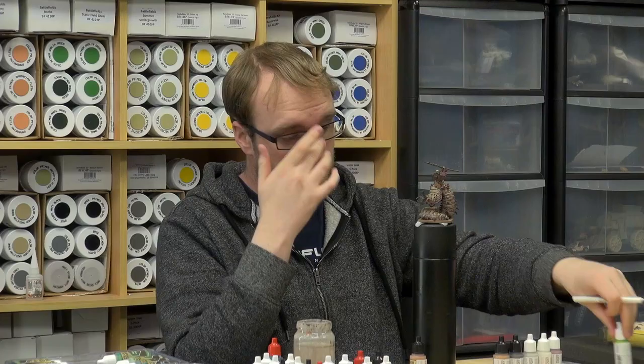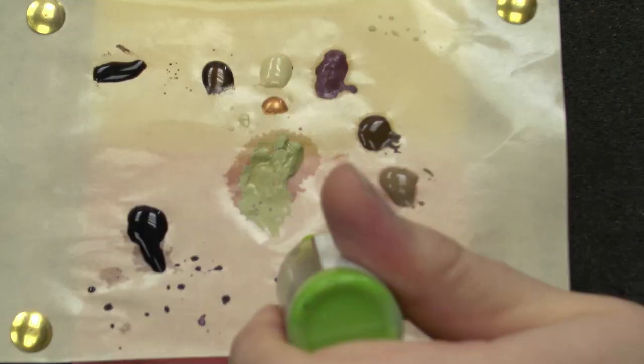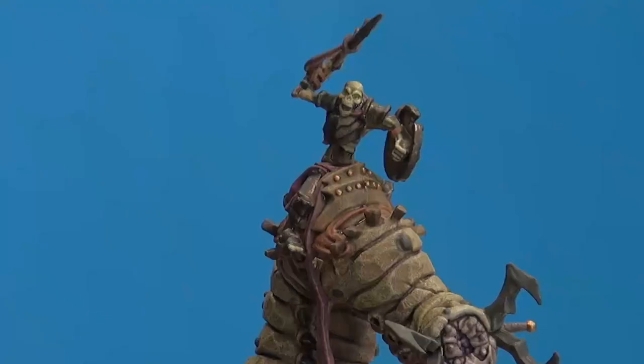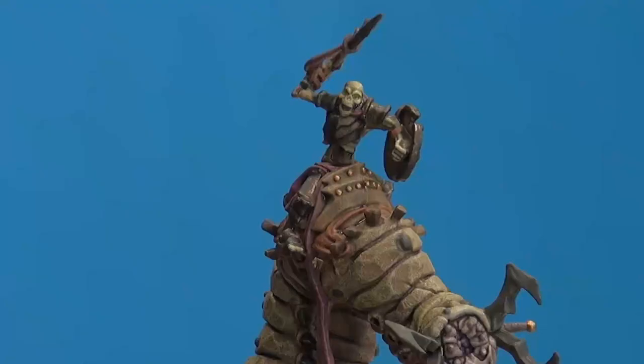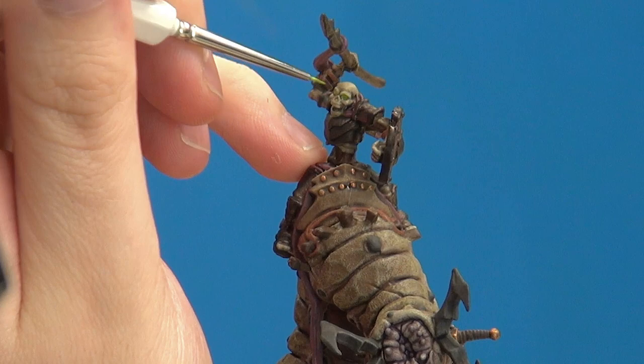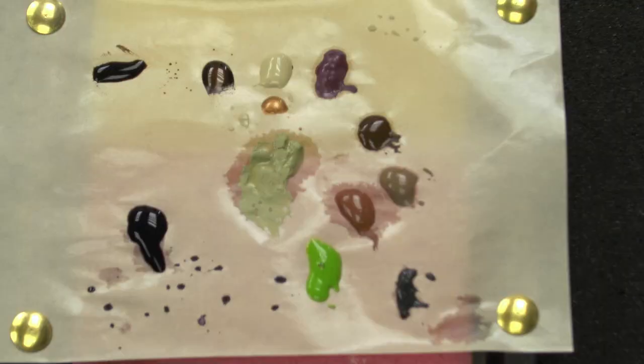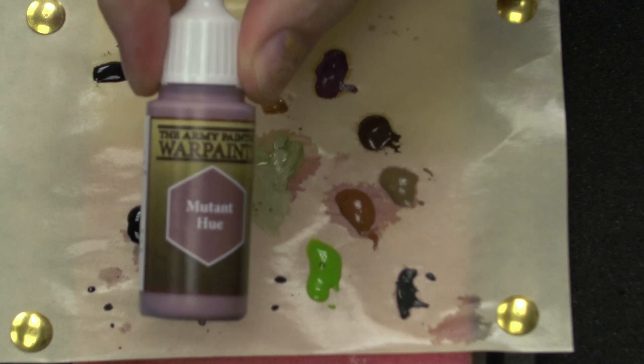The jungle green with white centers would be quite good. I'm going to get some thicker paint out of the bottle because it's a little too watery. Let's get a good solid, characterful necrotic glow in there. That'll start that off nicely, and we'll just add a little dot of Matte White after that. For highlighting, we want to start on the purple — with Mutant Hue.